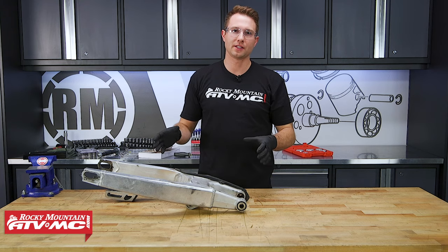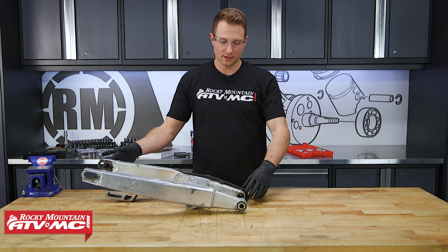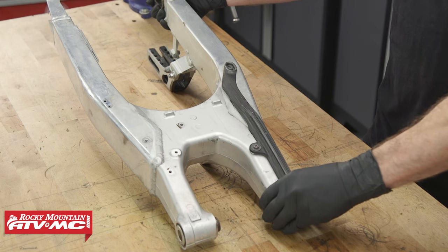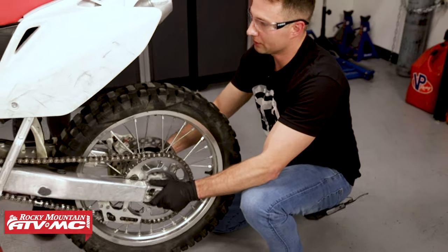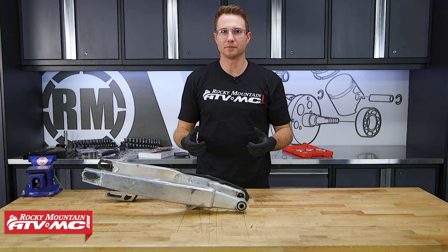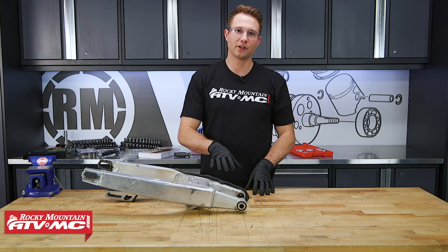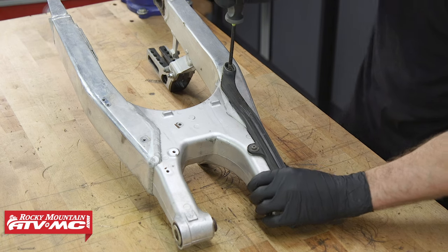To check your bearings to see if they're bad, lift your rear wheel off the ground and move the back of the swing arm side to side to see if it moves independently of your frame. If it does, you've got play in your bearings and you'll want to replace them. Even if there's no play, you do need to re-grease these periodically.